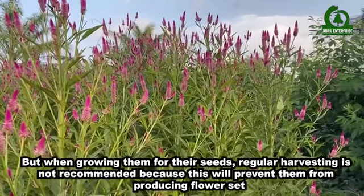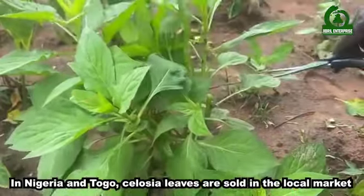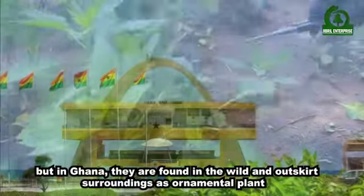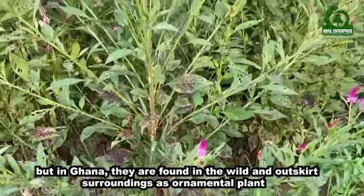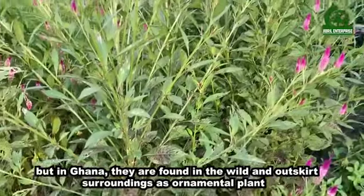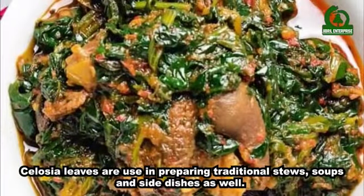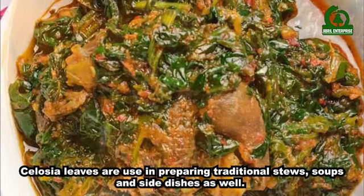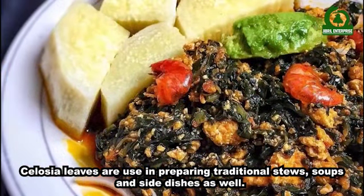In Nigeria and Togo, Celosia leaves are sold in the local markets, but in Ghana they are found in the wild and outside surroundings as ornamental plants. Celosia leaves are used in preparing traditional stews, soups, and side dishes as well.